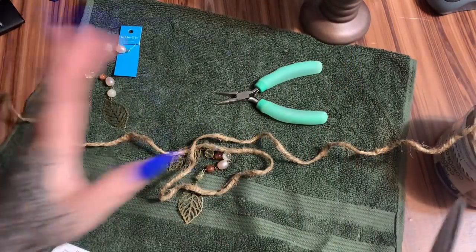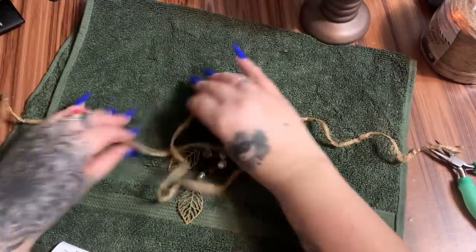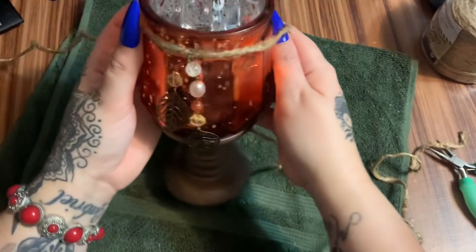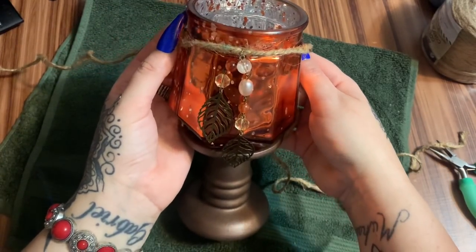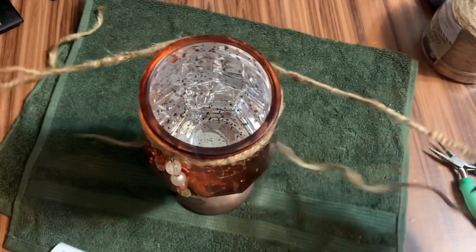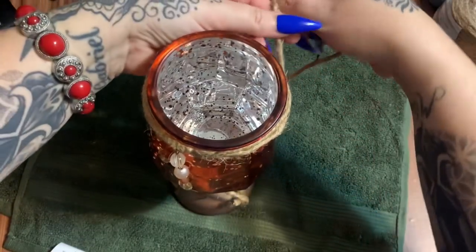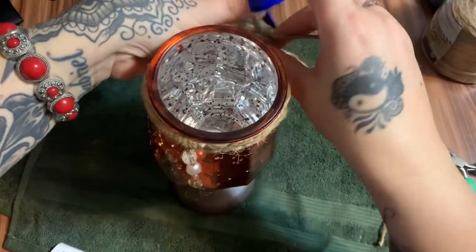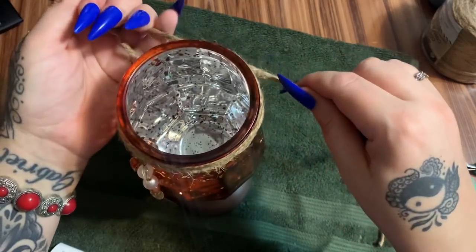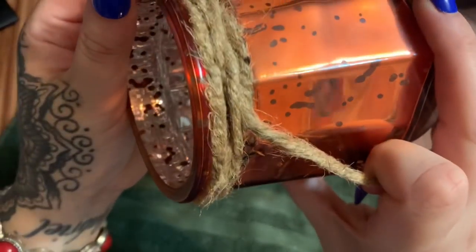I left way too much rope, so let me cut this and save the rest for another project. Everything I'm doing to this little orange candle holder I'm doing to the other one as well. I'm wrapping the cord around, bringing it around again to the back, and tying it. The rope holds very well and the knot looks pretty smooth.